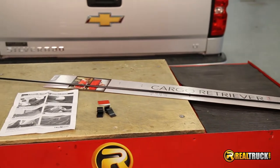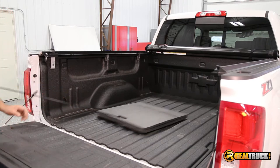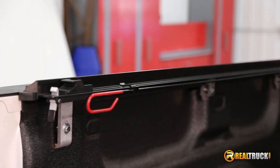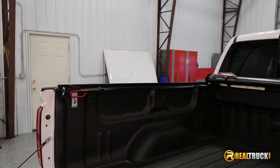Keila here with RealTruck. Check out the Truxedo Truck Luggage Cargo Retriever. It's 52 inches in length, which makes it easy to reach and unload cargo from your truck bed. Each cargo retriever is made from a single piece of steel with a plastic coat dipped handle. The one-piece construction allows it to be flexible without breaking.